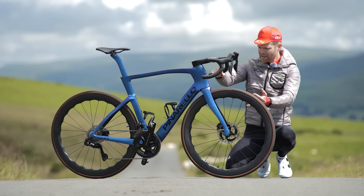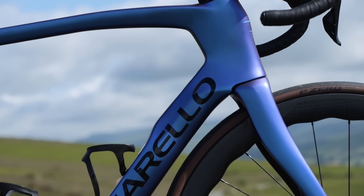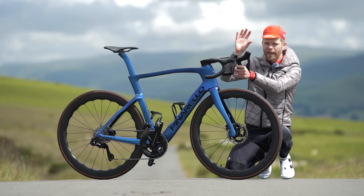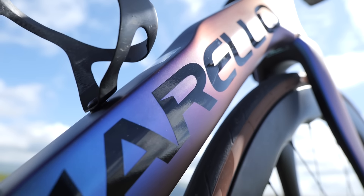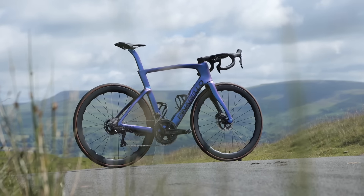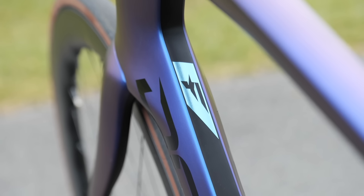One of the first things I think we need to address is the way it looks and in particular, the color. This paint is absolutely stunning. It's a special paint called Luxta Blue and it's actually multi-layered. It appears to have this satin blue finish, but because it's multi-layered, it changes depending on the angle of the light. In real life when you see it in person and the sun is out, it really is spectacular — it's hard to capture on camera. There are other color options available, but this looks really smart, especially with the contrast of the silver Pinarello logos throughout the bike.